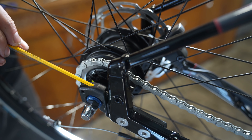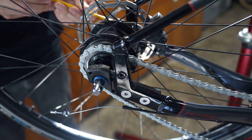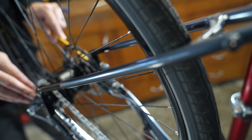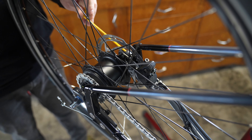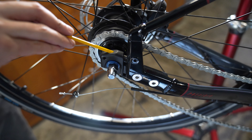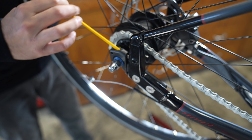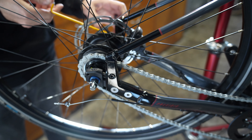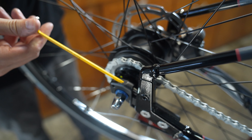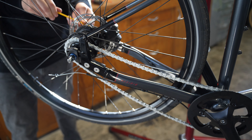Take your four millimeter allen key and start backing out these bolts — you'll see it starting to move the stay out, adding tension to the chain. Keep in mind you want to adjust both sides equally. If you don't, it will throw the rear wheel at an angle depending on how much tension you put on one side versus the other. The wheel may be more to the non-drive side right now, so start tensioning that side down a little more.